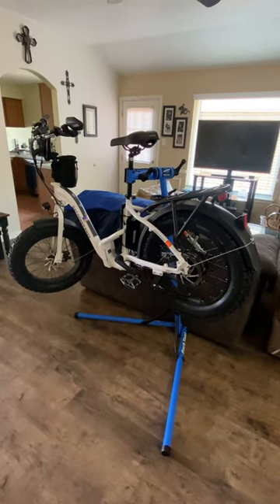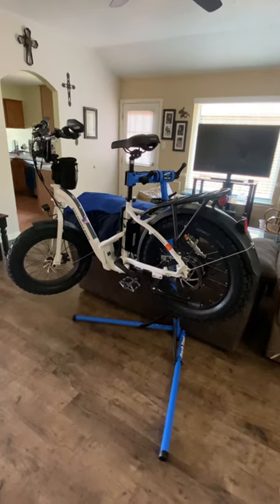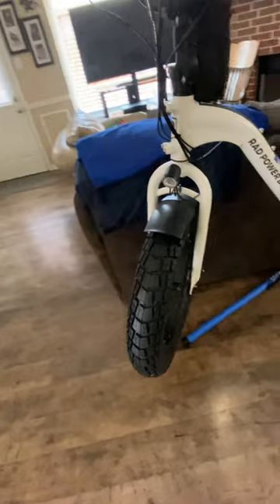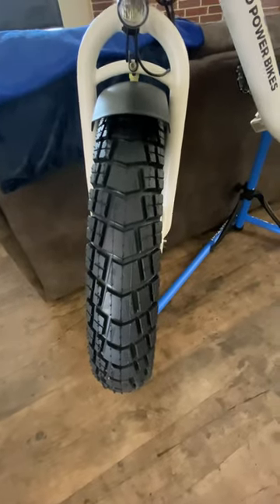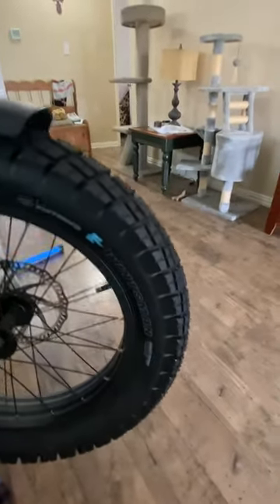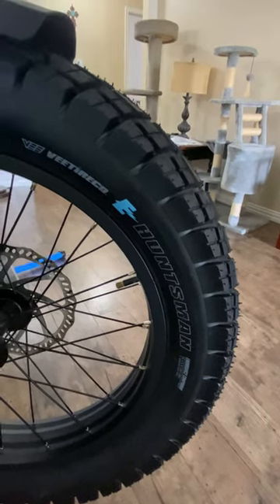Hey, welcome back to the channel, everybody. The bike's on the repair stand because I put some new tires on here. I went with V-Moto, and these are the Huntsman. I can tell you these are absolutely awesome. They're a little heavy — they weigh about two and a half pounds more than the stock tires did, but they're well worth the extra weight.